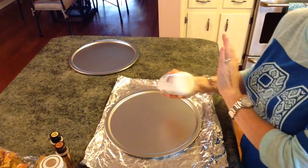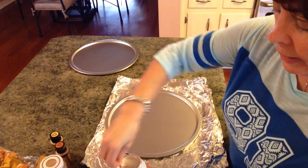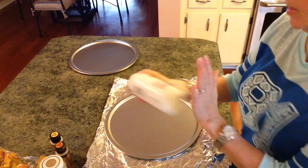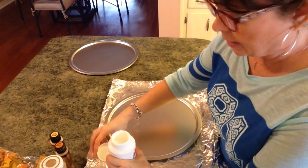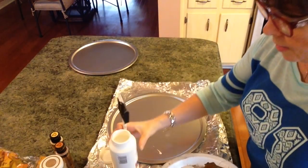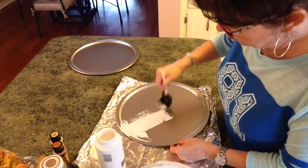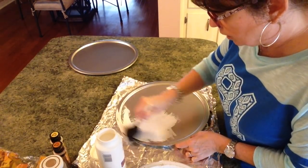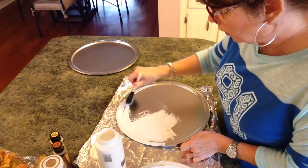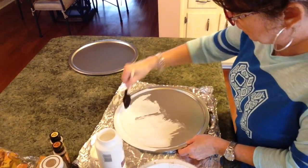I'll paint it with the Apple Barrel flat white paint first. I'll let you watch me do one and then paint the rest off screen to save time. What I'm going to do is just paint these — it's really simple. I just want to get rid of the silver so my other colors will really be pretty and stand out, and maybe I won't have to use as much paint with this base coat.